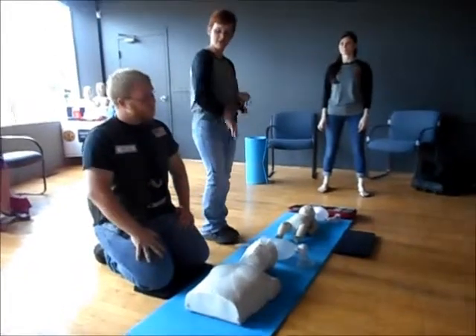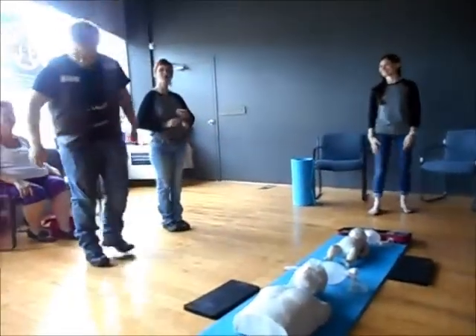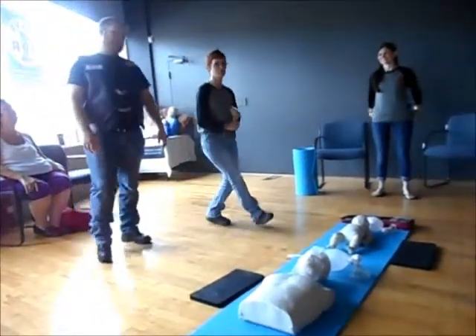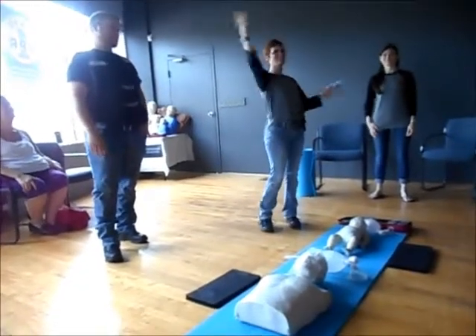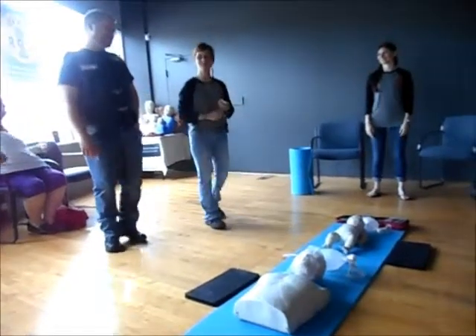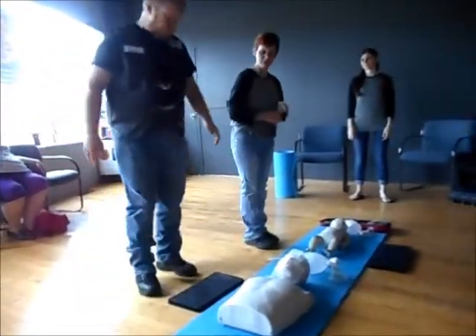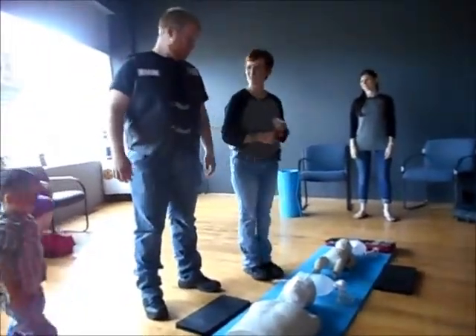So we're going to start off by saying, first of all, you should be away from your patient. Because all you people in the health care field know what is the very first thing you do before you even start CPR? Scene safety. So as long as your scene is safe, you're going to come on in. You're usually going to have someone screaming right about now — 'Oh my god, help me! Help them!'